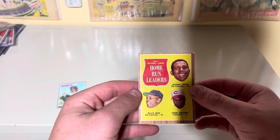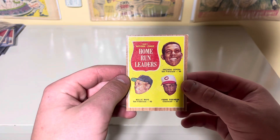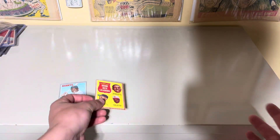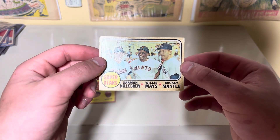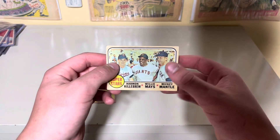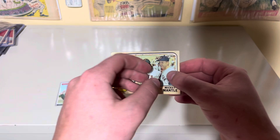The next card I pulled is this 1962 Home Run Leaders with Willie Mays in the left corner, also featuring Orlando Cepeda and Frank Robinson. This is a really nice card — I think this might have been the second Willie Mays card I ever had. This next card is another multi-player card and one of my favorites in my collection: the Superstars card from 1968, which includes Harmon Killebrew, Willie Mays, and Mickey Mantle. Really cool card. Many of you know I absolutely love Harmon Killebrew — he's my favorite player as a Twins fan.